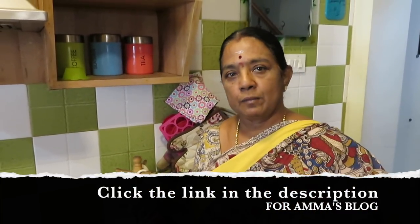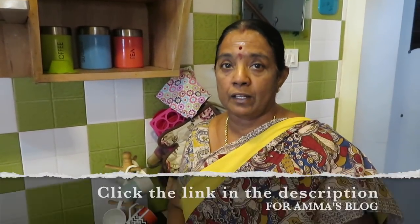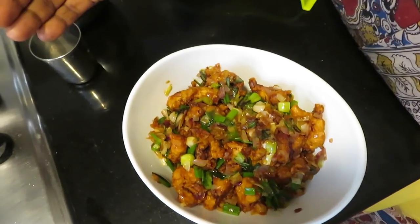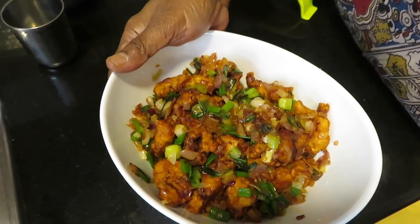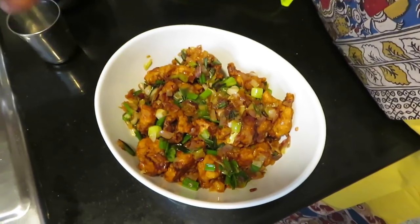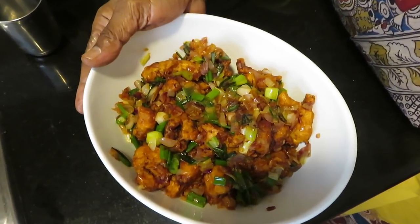You can mix both — dry and wet sides. Then you'll make manchurian. It's very easy to make but very tasty to eat. If you want, I will eat chicken manchurian. If you want to eat manchurian, it will be super.